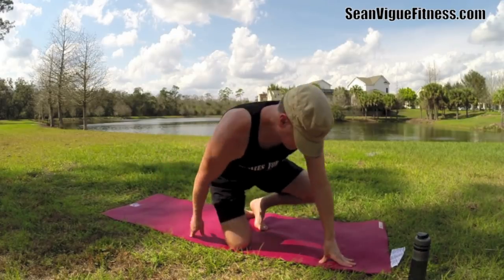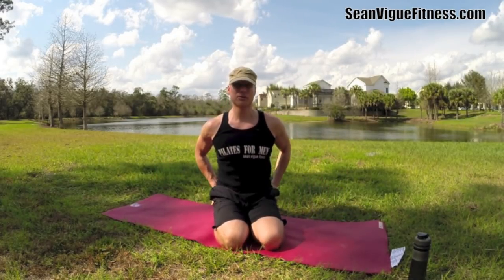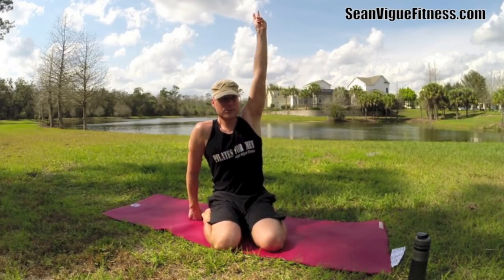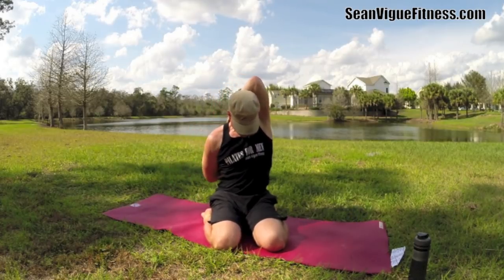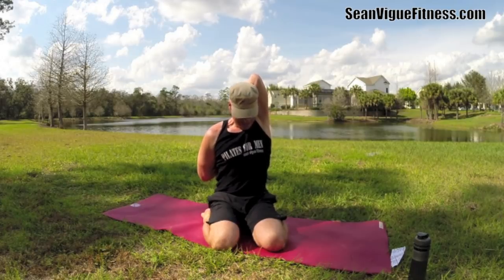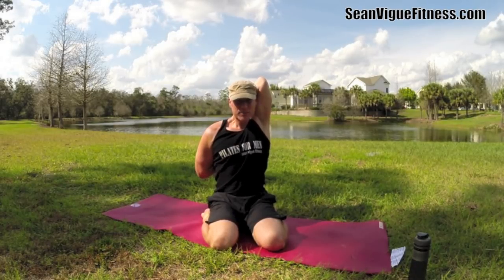Now we'll do the other side. Feet can be under the glutes, or cross-legged, or take the knees or feet out. Other side — this is the side I'm tighter on. Take this right arm — and there we go, I've got my fingers together. I've been doing this more and more because I was a little tight at first. I don't want to do a pose or a stretch for you unless I can do it with some good integrity. Let's breathe.